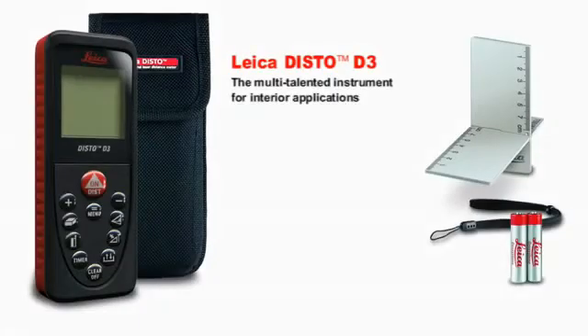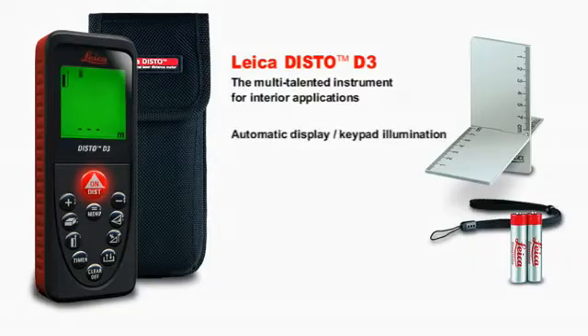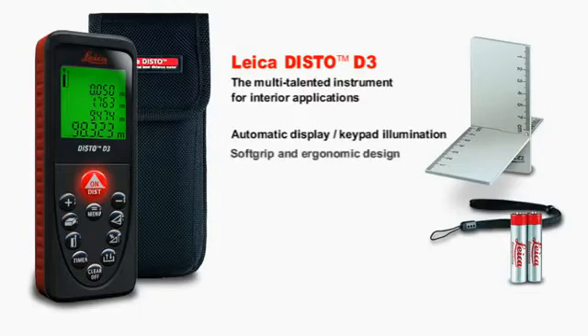The Leica Disto D3 is the multi-talented instrument for interior applications. With the automatic display and keypad illumination, you can also measure in dark rooms without any problem. The four-line display shows you all the information at a glance.